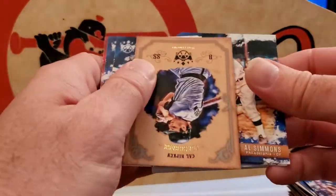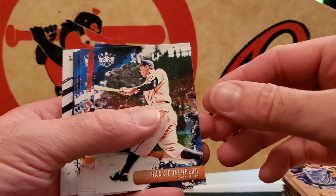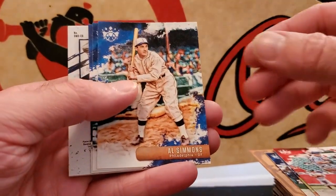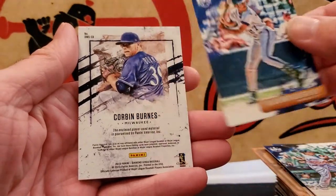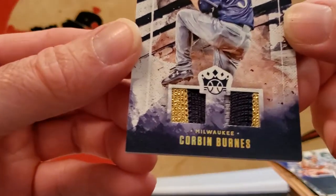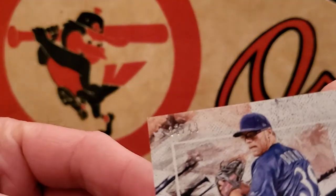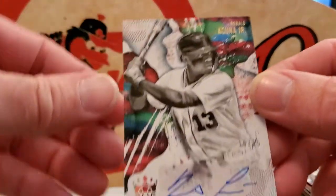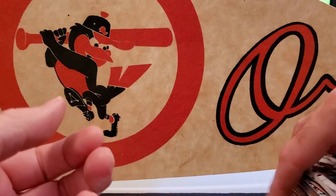Al Simmons. Cal Ripken Flashback — one of my all-time favorites, I like that. Hank Greenberg, Alex Bregman again, Chris Sale, Al Simmons, Miguel Cabrera, Vladimir Guerrero, and Corbin Burnes. Milwaukee — looks like a pitcher. Look at that — two pieces, some gold and blue on there, dual patch, 30 of 49. So we got a pretty solid box: Ronald Acuña sticker auto 10 of 15, and the dual patch. Not bad — that's what I got out of my Diamond Kings hobby box.